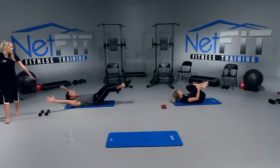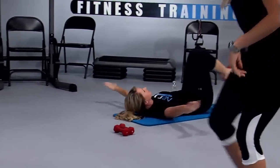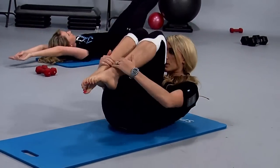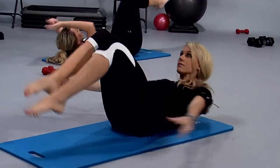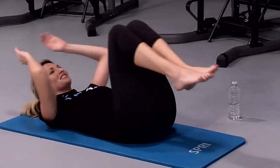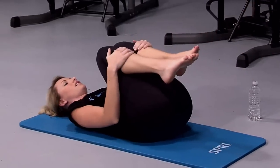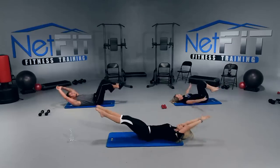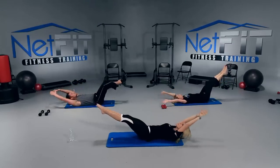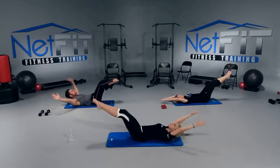The lower you go, the harder it is. So the lower you can get to the floor, the better. We're going to continue here. I'm going to curl up a little bit farther to make it harder, and bring my legs down a little bit farther to make it harder. Five more, four, three — don't forget to breathe — two, and one. Good job, you guys.